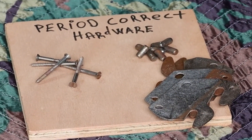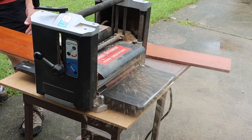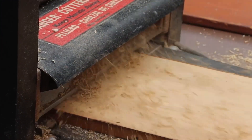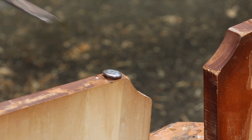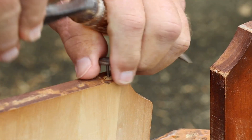After double-checking for any metal that may have been missed, a pass through the planer reveals the true appearance of the wood. Whoops — looks like some metal was overlooked. Caught it just in time; one more pass and I would be replacing the blades of dad's old planer.